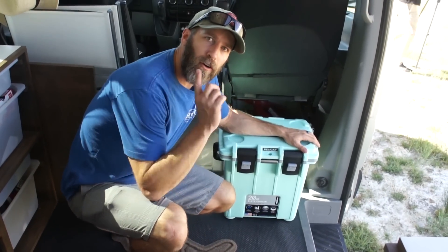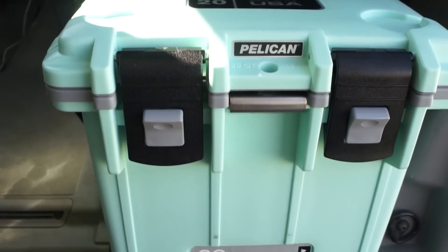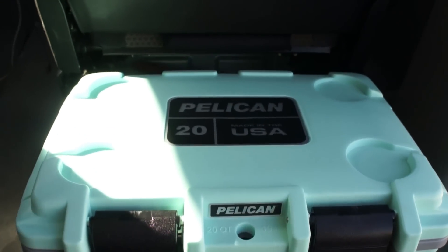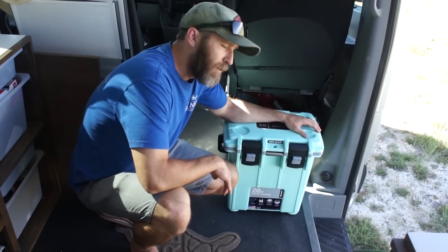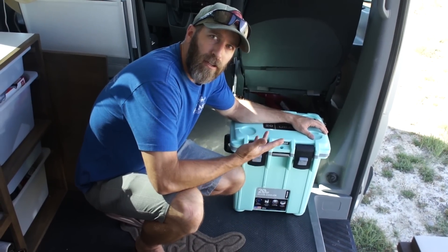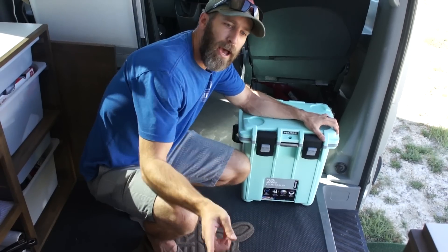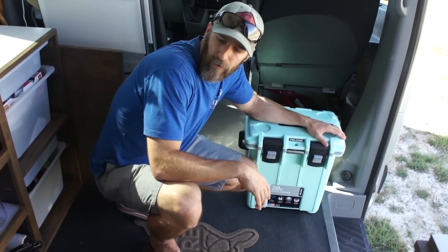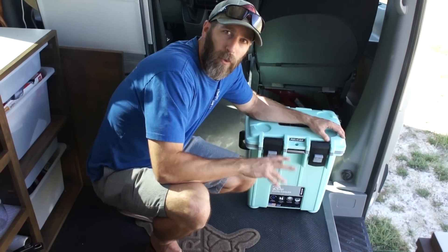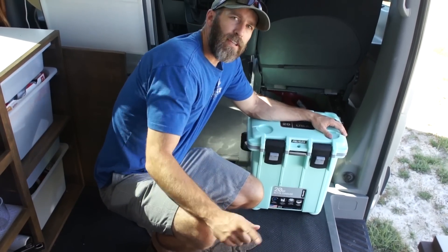This is one of two coolers that we have in our van. This one is what we keep things we need on a more regular basis — snacks and drinks. In the back we have another bigger one that's more of our refrigerator. We don't have an actual refrigerator in here right now, so we just have a bigger version of this in the back.